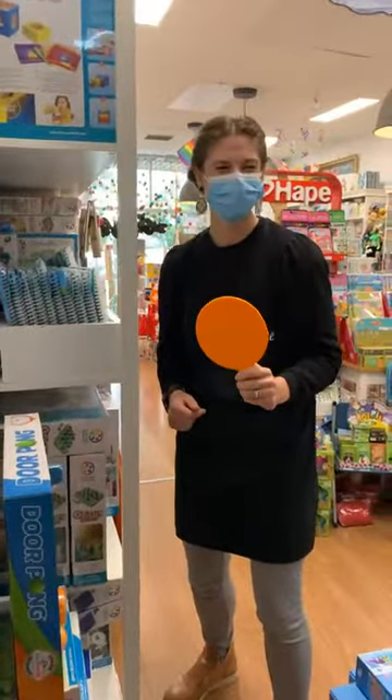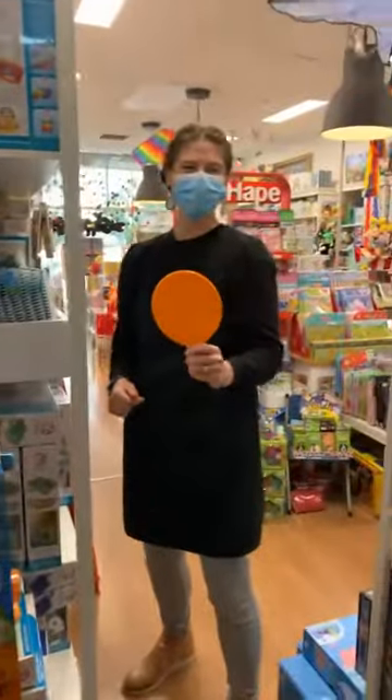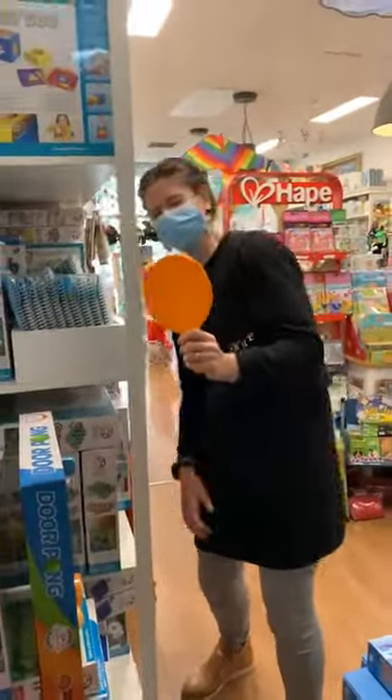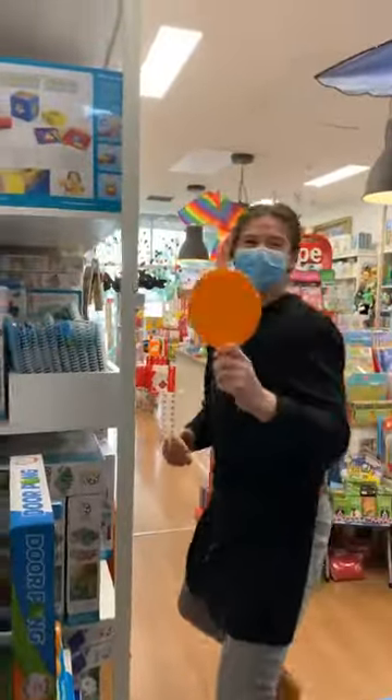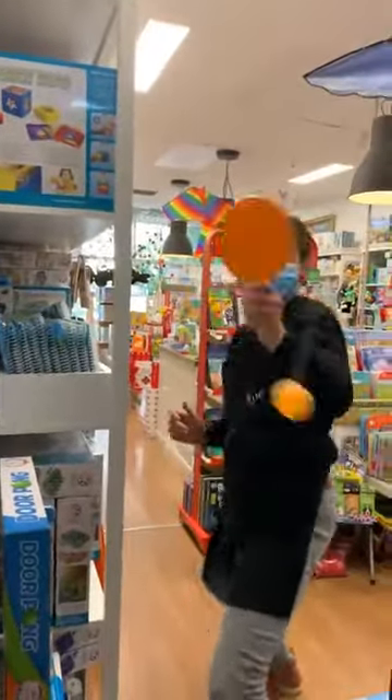You've only got a small, narrow window here. Kate's giving up — Kate's laughing. Kate's got the ball, I'm just going to test my reflexes.